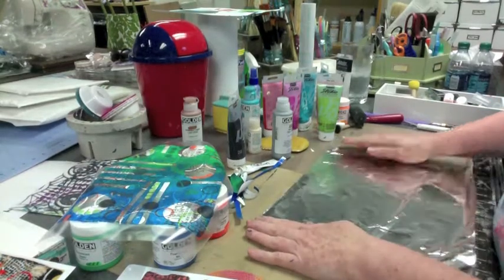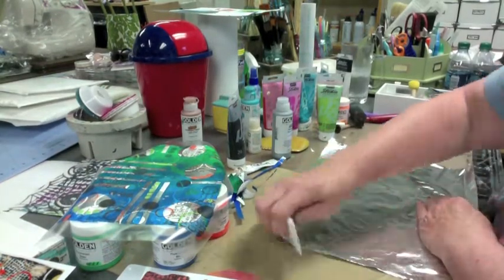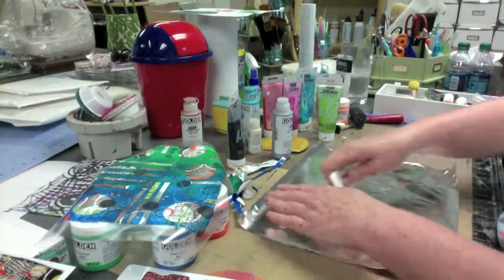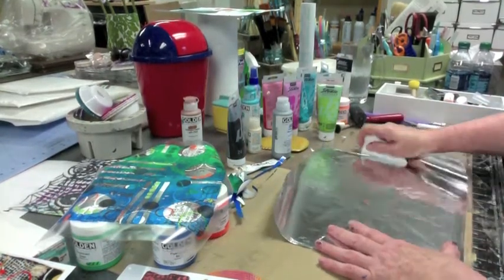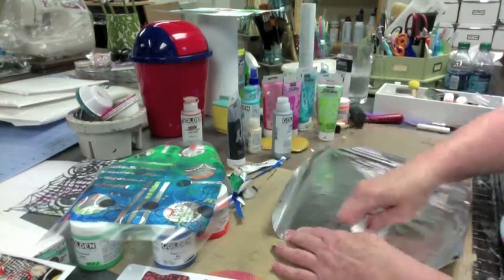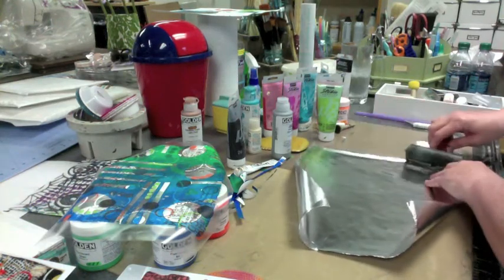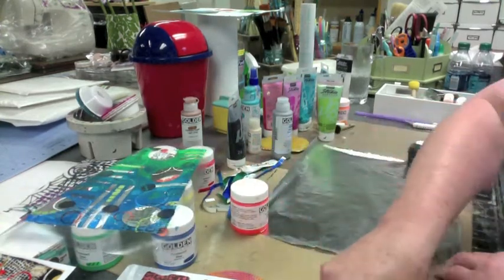What they did on the Jelly Arts video was they took a bone folder and scrunched out the wrinkles, and they just used it on one of the pieces of tape. So I think it might be a little bit trickier to use it on this whole sheet. But I'm going to try it anyway — I don't care. I'm going to need something to help me weight this down there, I think.